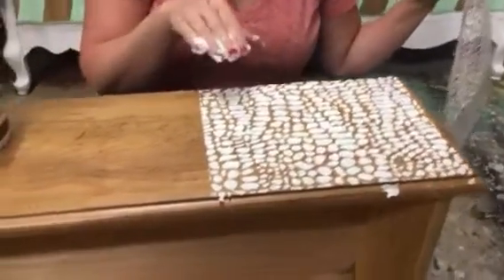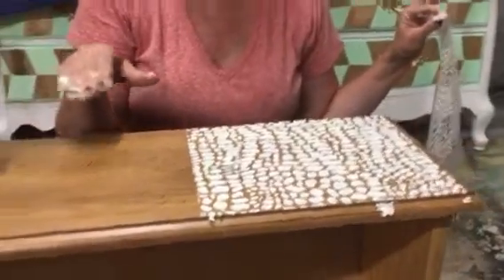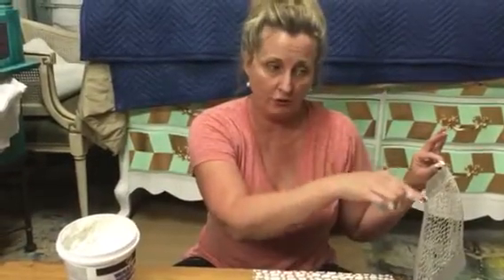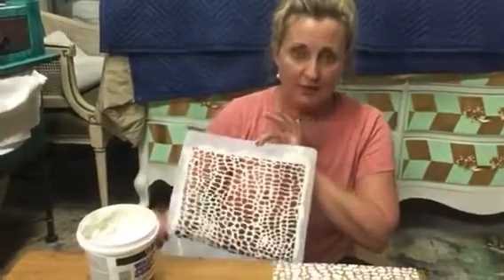What I'll do next is let this dry a little bit and move over to the next section and do that section. While this is drying, I'm going to start on another drawer — I have four of these drawers to do. So while this is drying, I'll move on to another section, do all four drawers, then come back to this one and do my next section.